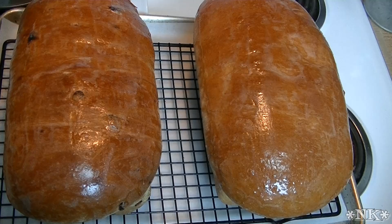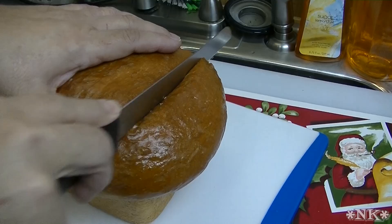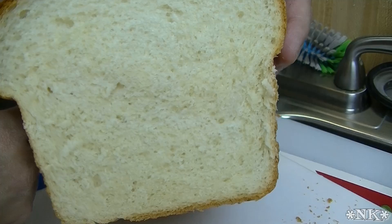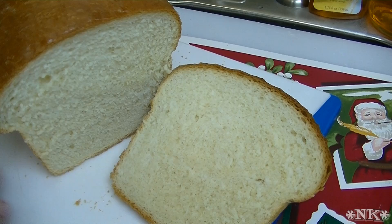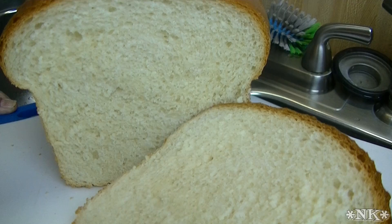Now it's cooled sufficiently. The end piece here is usually for the squirrels, or the husband. Just use your knife and use the weight of the knife - don't press down when you slice it. Look at that bread - it's perfect, beautiful crumb, no holes. This bread is awesome. It is the most beautiful sandwich loaf you are going to see. I hope you give this bread recipe a try. I hope that you love it. Until next time, I'll see ya!